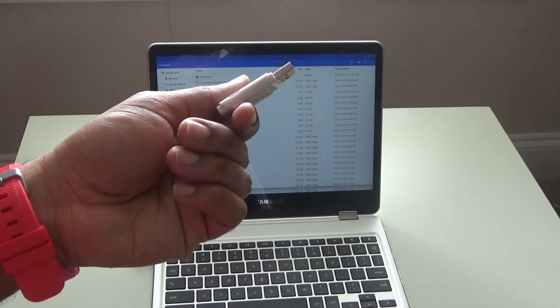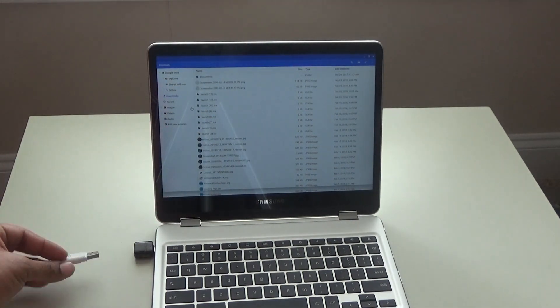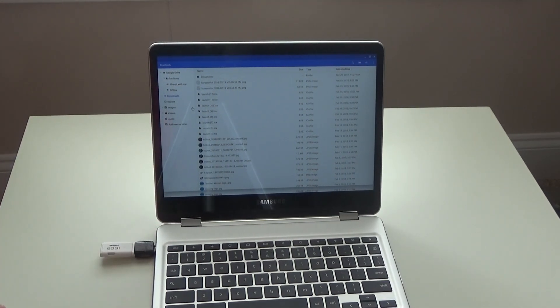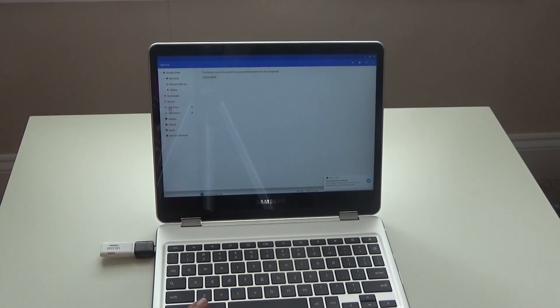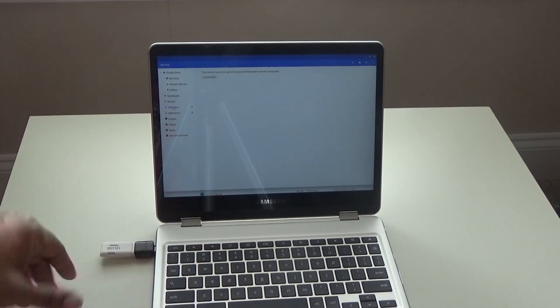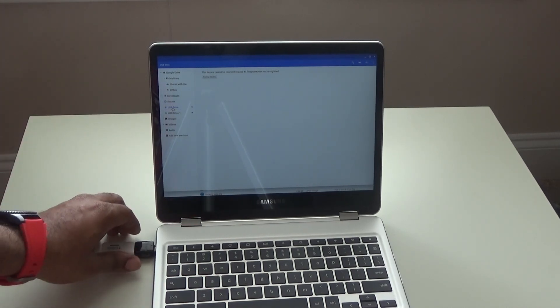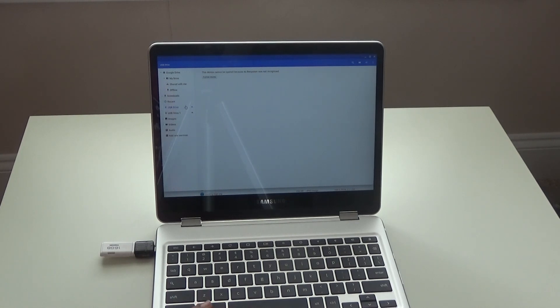If you have one of these — a thumb drive — you can use this as well. Plug that in, wait for it to come up, there we go. USB drive — there's nothing on this USB, but it is available. If I had anything on it, I could copy it, paste it, download, do whatever. And we'll eject that and take that out.